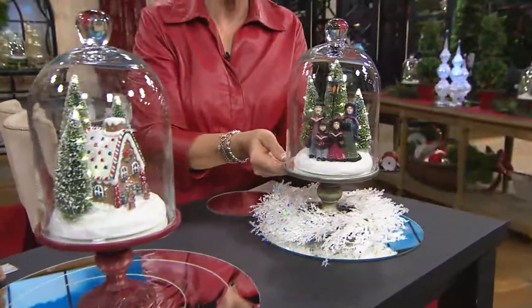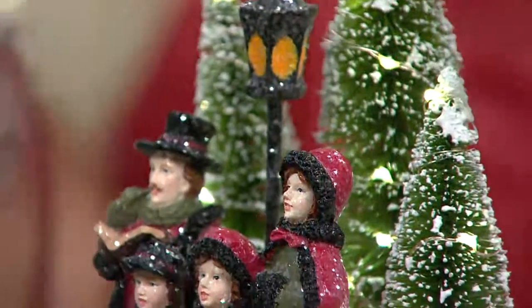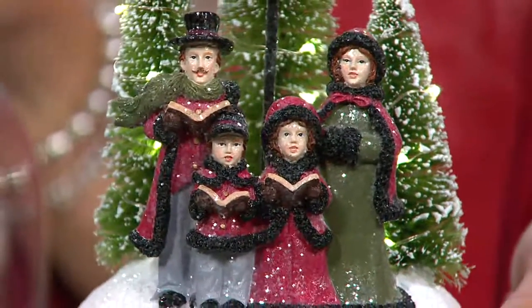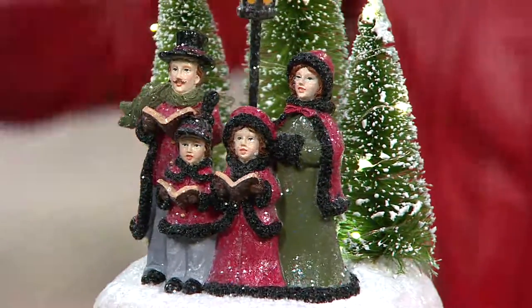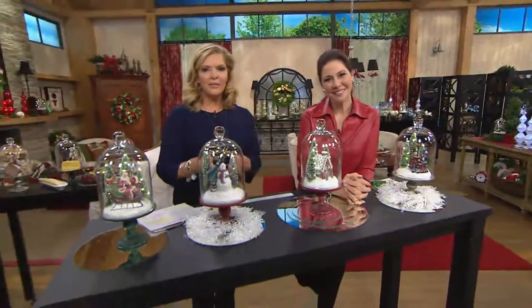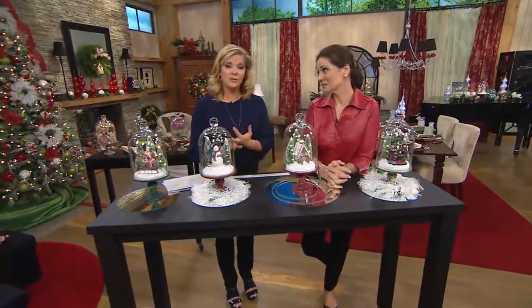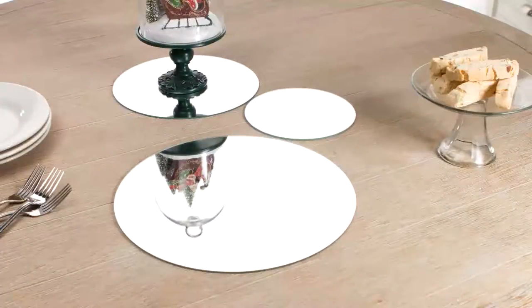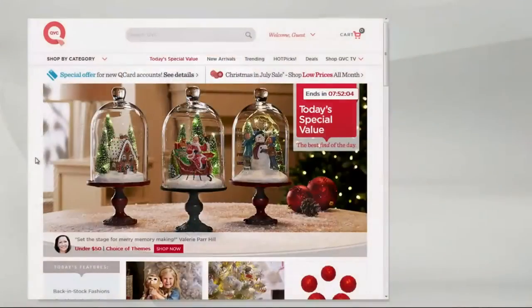Last but not least, our carolers. Look at how sweet these are — Papa, Mama, two children. Look at the faces, caroling beneath the lamppost. Does she have a muff? She does have a muff! And look — sister and brother wearing gloves, and Mama has a muff. That will take you right back to church on a Sunday. At $46.24 today's special value price, we will have an opportunity to share these with you through the end of the day — then the price goes away, the offer goes away. Buy as many as you would like. They're beautifully packaged, so there are no worries. Think ahead to who would love this and how would you use it in your home. A set of three round mirrors is available at sale price $26.90. If you need a little bit more time, QVC.com will give you the details.